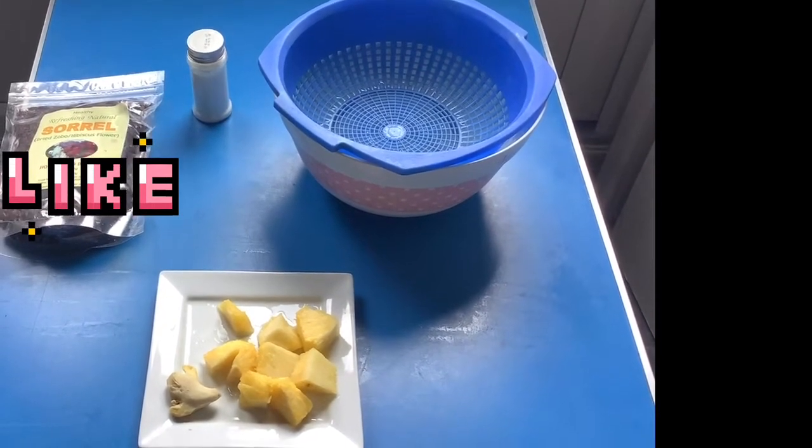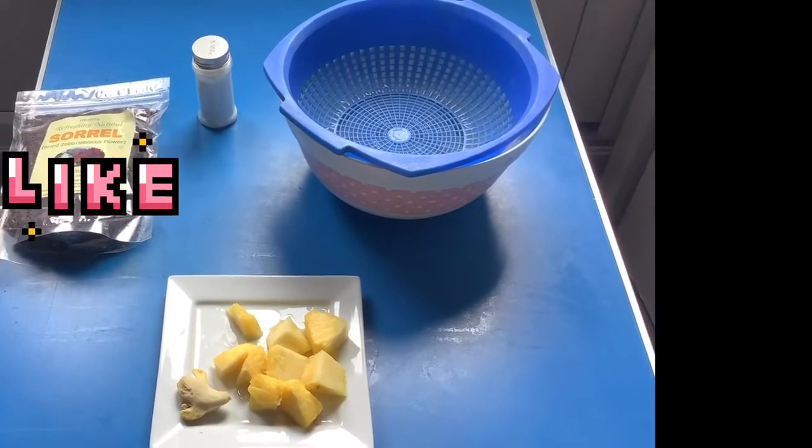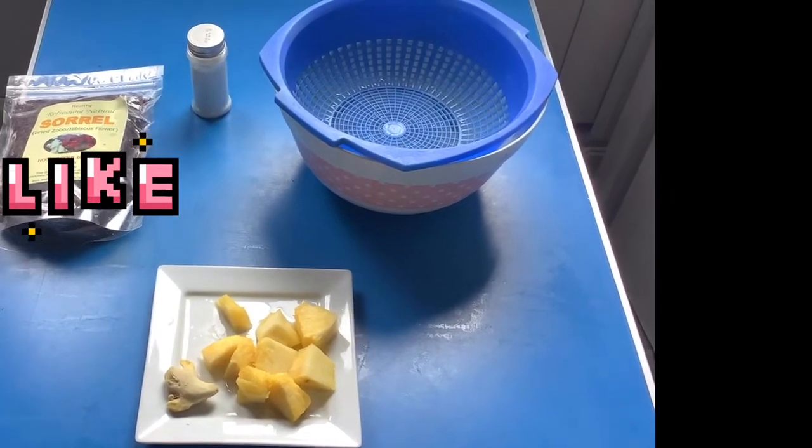You can prepare your zobo or hibiscus flower drink without any of these. You can just boil it, sieve it, and drink it like that if you don't want any sweetener or fruit in it — it's up to you, as you desire.